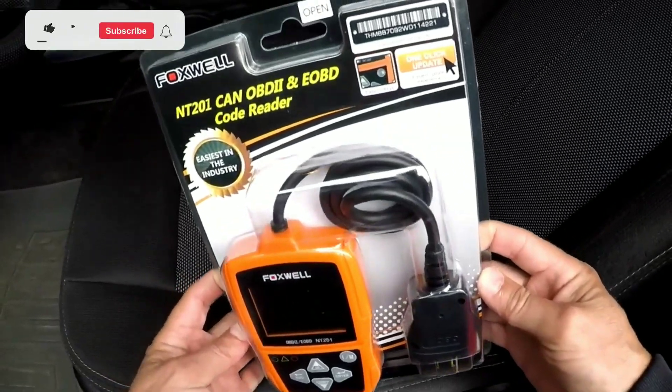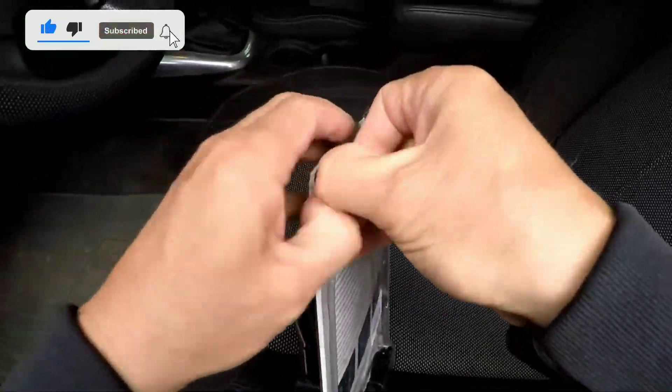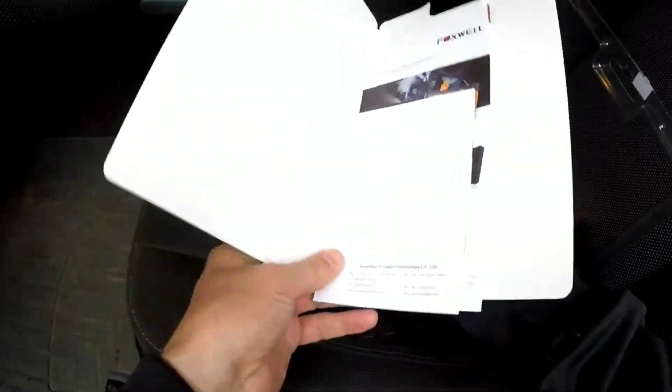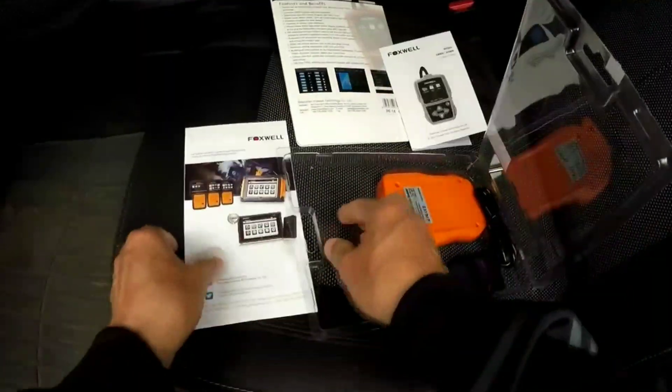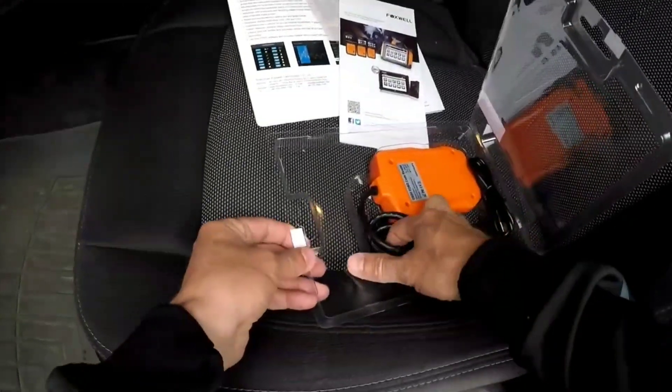Let's start with the unboxing of the Foxwell NT201 OBD2 scanner. In the package, you'll find the scanner itself, a user manual, and a diagnostic cable. The device looks sleek and feels durable in your hands. The user manual is well-detailed and user-friendly, making it perfect for beginners.